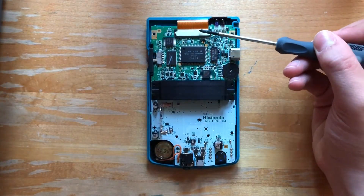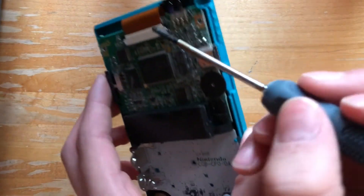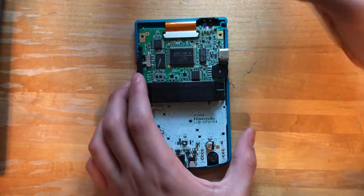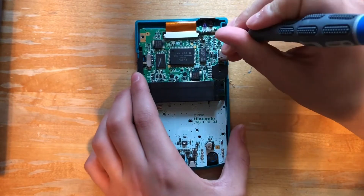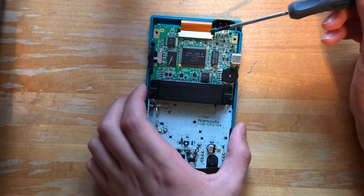Next, we're going to need to separate the ribbon cable from the motherboard. You can do this by pushing up on these two prongs on the side of the ribbon cable. Now we can just separate the ribbon cable.